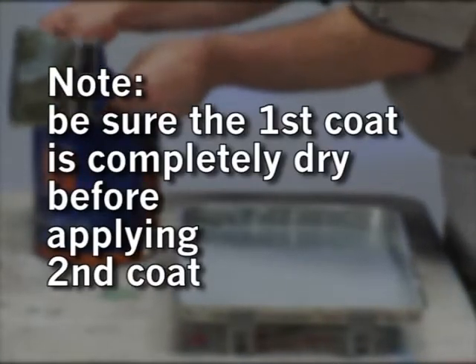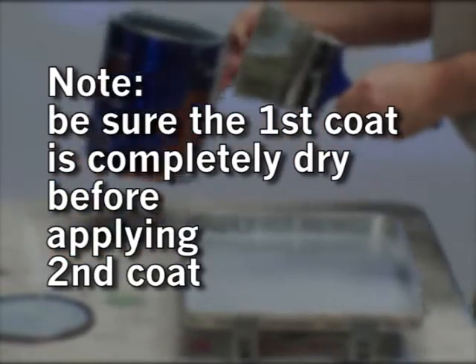Be sure to let the first coat of brushed suede dry completely before moving on to the next step.